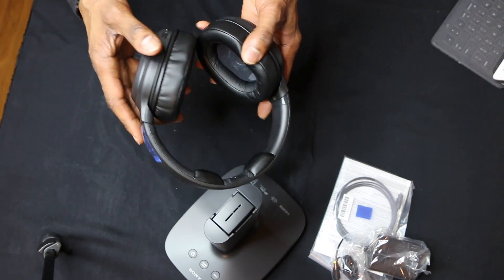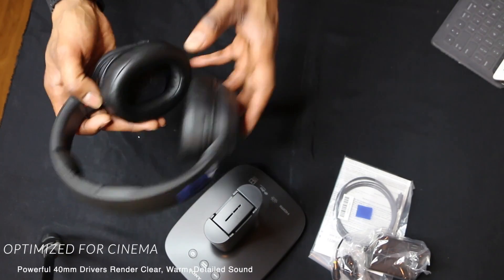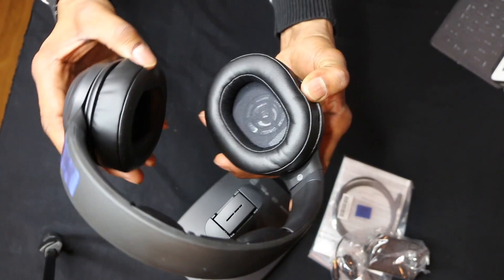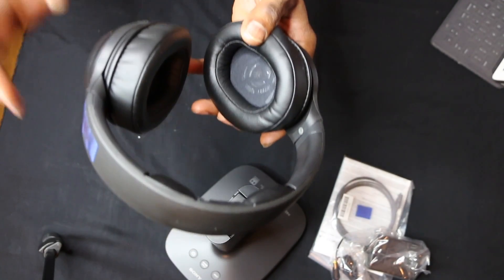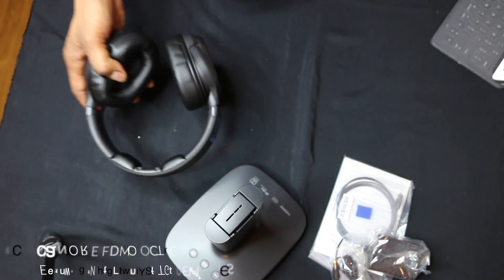This gives you HD sound and comes with four different listening modes. It's optimized for cinema, it's durable, and has 40-millimeter drivers for clear, warm, detailed sound. You're going to have dynamic range and it simulates 7.1 Dolby surround. It's made for extreme comfort. It features an over-ear closed-back design which helps keep out external noise. Even without being connected to anything, you can hear how well it isolates sound. The padding is really generous and the headband and cup feel really solid.